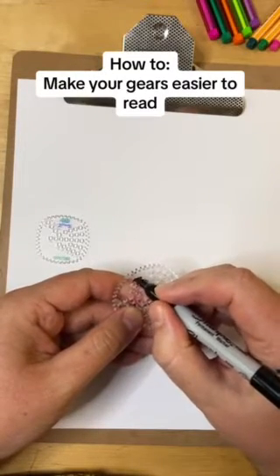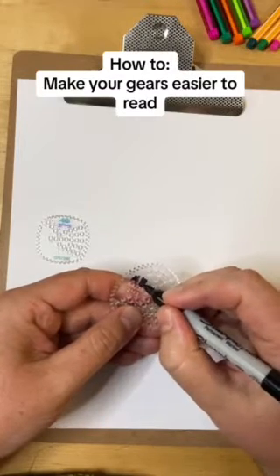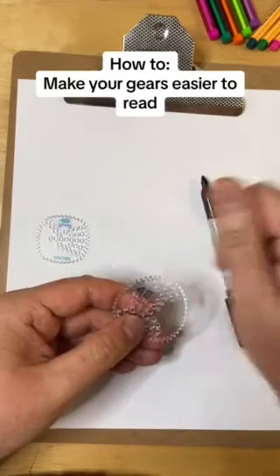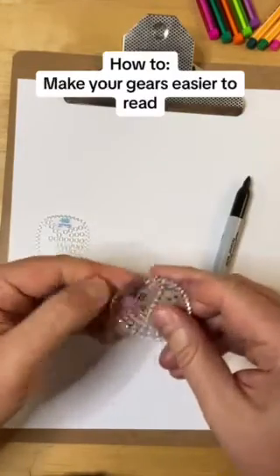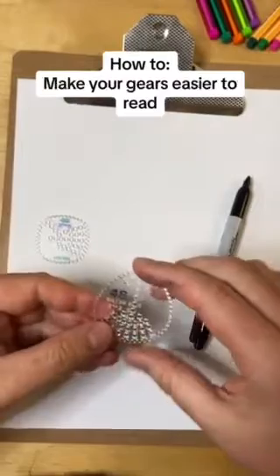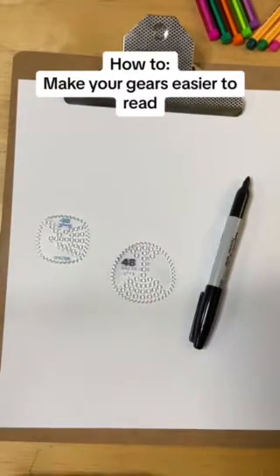If you don't want to get your fingers inky, you can use a cloth, a paper towel, or whatever you have. You're just wiping softly because you don't want to get down into the engraving. And now it's super easy to read.